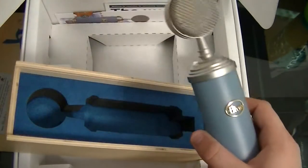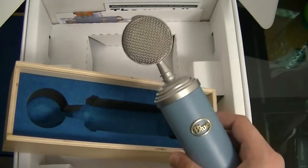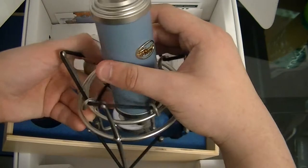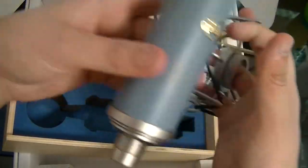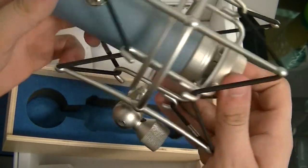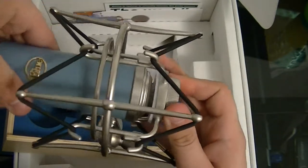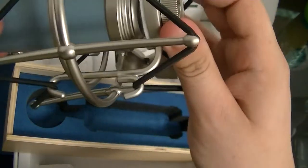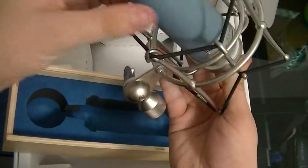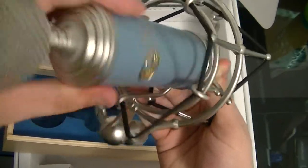So you put the pop filter on like this. Then screw this onto the shock mount — just hold the bottom screw piece and keep screwing it in until it feels pretty tight. I can't really see past the camera but just keep going until the Blue logo is facing front.